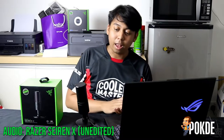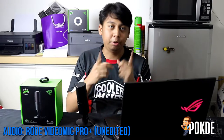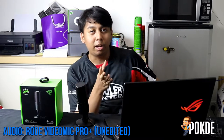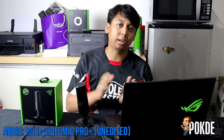Just for comparison sake, I'm going to switch over to the Rode VideoMic Pro Plus shotgun mic right now, so you can hear the difference. It's going to be unfair to compare a shotgun mic with a condenser mic, but I just wanted to give you guys an idea as to how each of these mics actually sound like on their own.